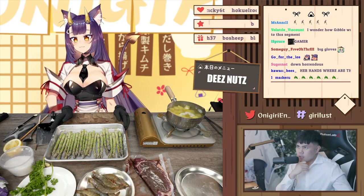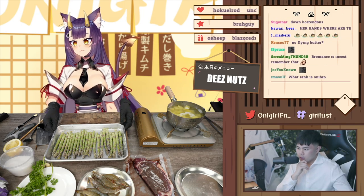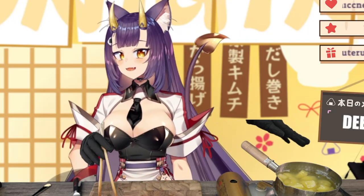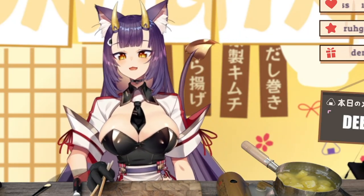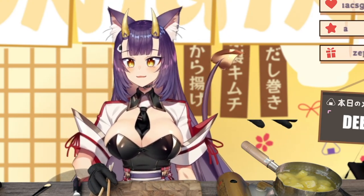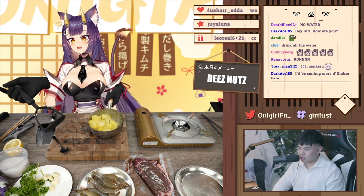Into the oven — we'll check on it in 20 minutes. So what should we do next? We're going to drain some of this water and then just mash it up in the pot. Did you want me to drain all the water or a little bit? All the water.